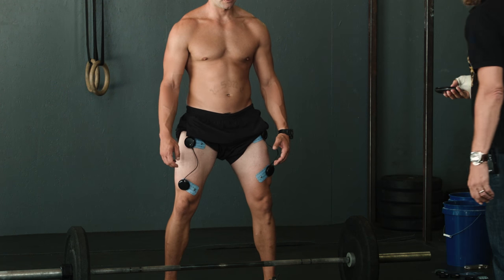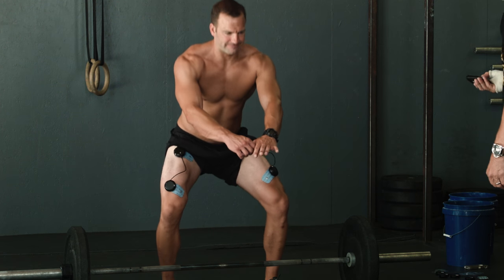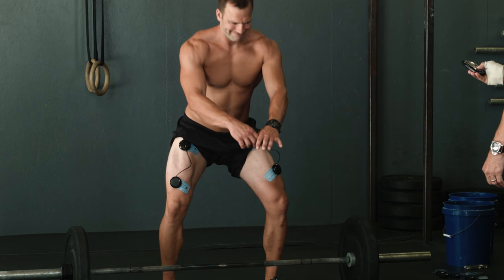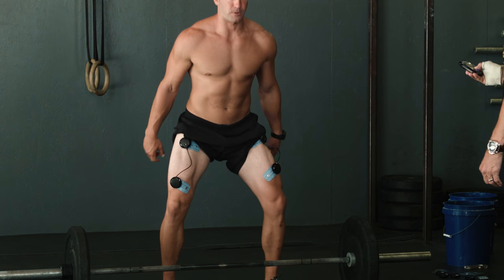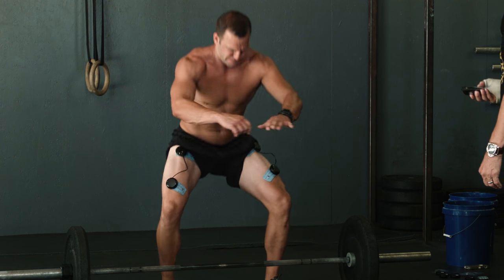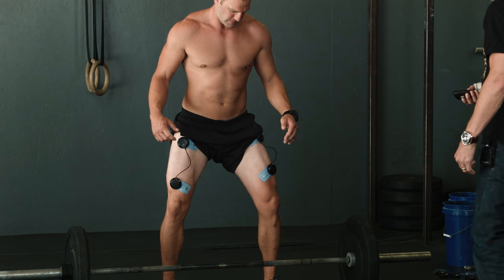Three, two, one — go! Perfect. Now I bring you up to 150. Come on, work. That's 150. Go to 200. 180, 190, 200. Okay. How does it feel? This is great.